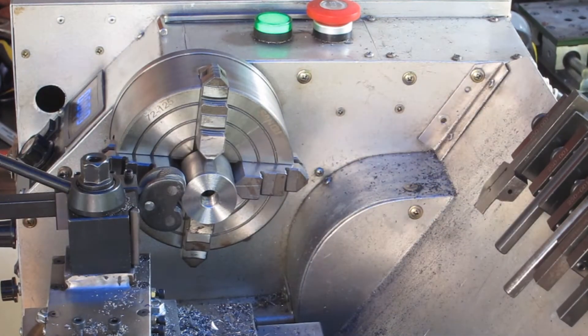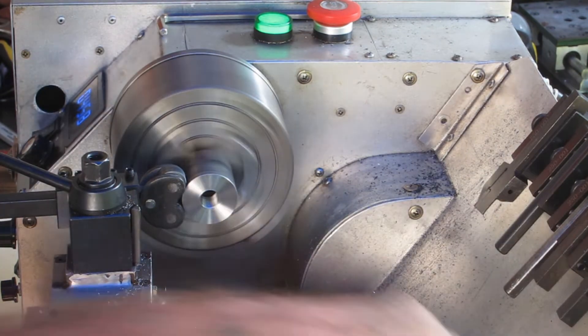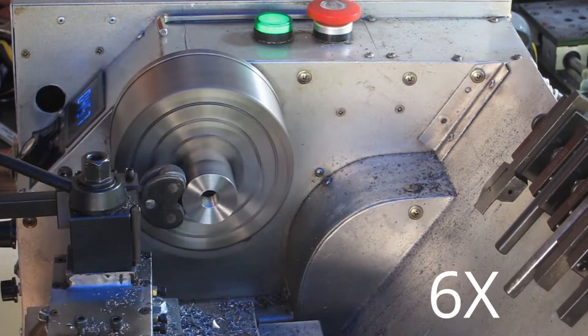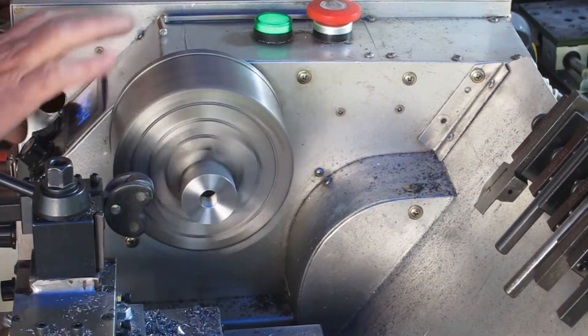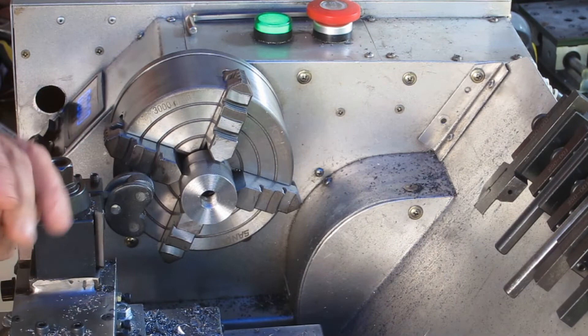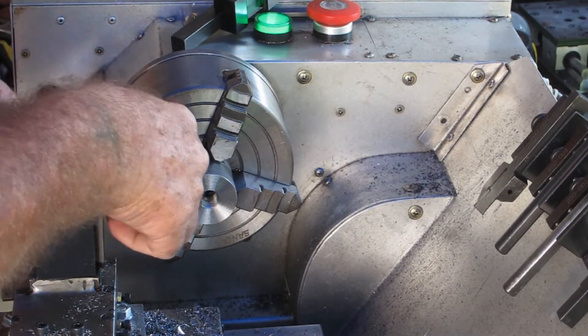I'm knurling this just so it's a little easier to hang on to, to screw it on and off that half-inch 20 thread. This knurling tool I have is only a cheap Chinese thing and it only has a fine pattern. About now I had a change of heart and decided I'd undercut the back of it a bit and have another go at knurling it.